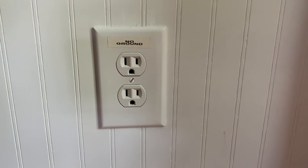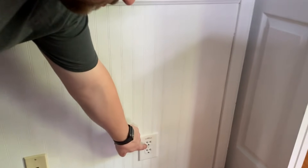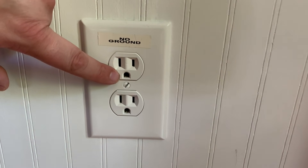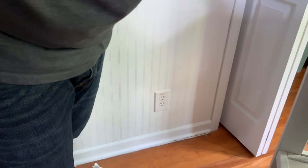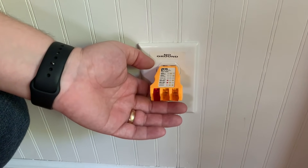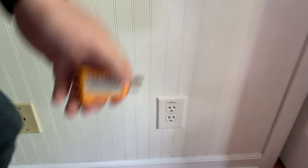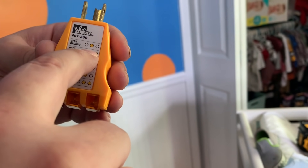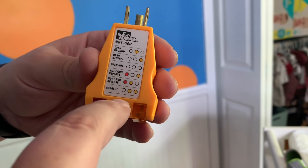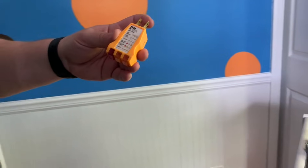So if you take a look here, this outlet is one of the three-prong outlets — it looks like a happy face. And you notice at the top it says 'no ground,' because even though that outlet has that third prong at the bottom, it does not have a ground in place. If we test the outlet with this tester, you'll see it says 'open ground' — it won't light up where it's supposed to, which would indicate it's wired correctly and grounded. And that's what you'll see on these outlets.